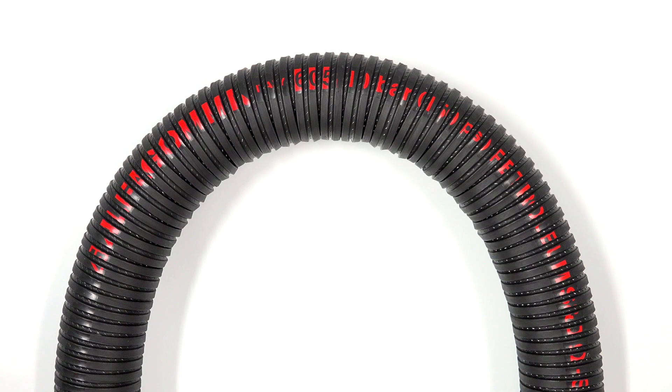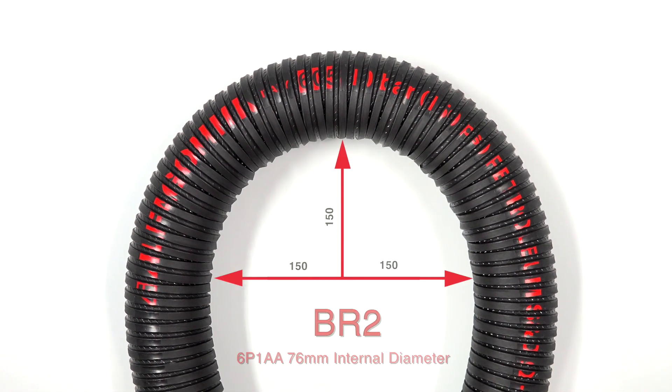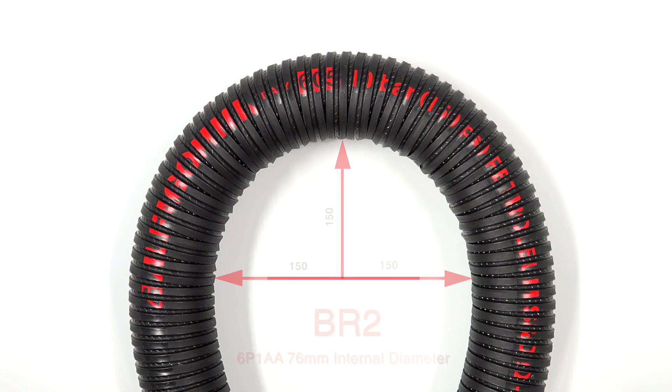Here we demonstrate the Evolution Plus exceptional bend radius with our 6P1AA, 76 mm internal diameter product.